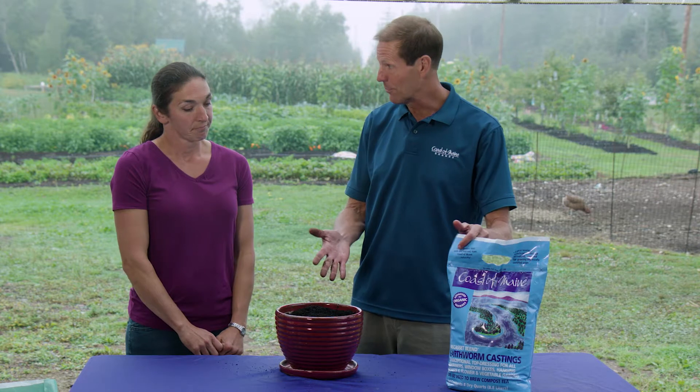It's a great product. We feel we have the best worm castings out on the market, and you can find these at your local independent retailer.